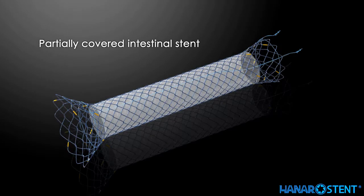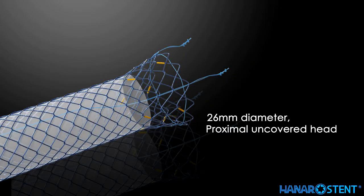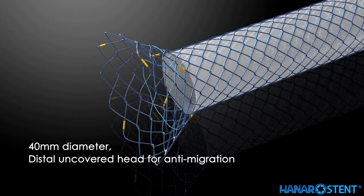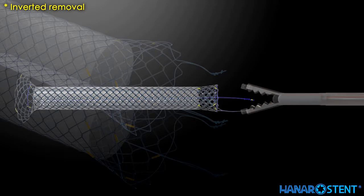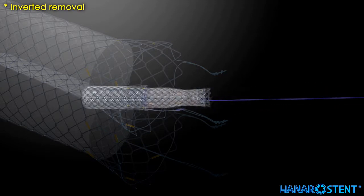For Crohn's disease, this stent features a 26 mm proximal uncovered head and a 40 mm distal uncovered section for anti-migration. A short lasso is for easy removal, and it also allows for inverted removal with an extra long distal lasso.